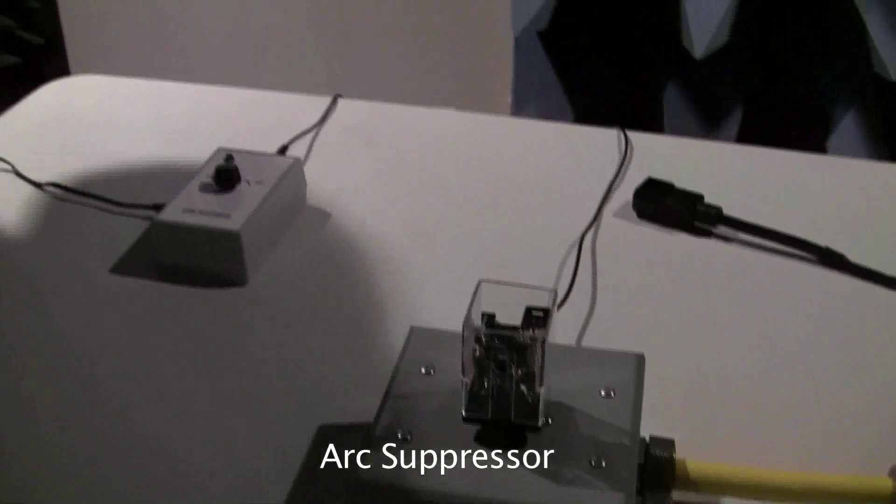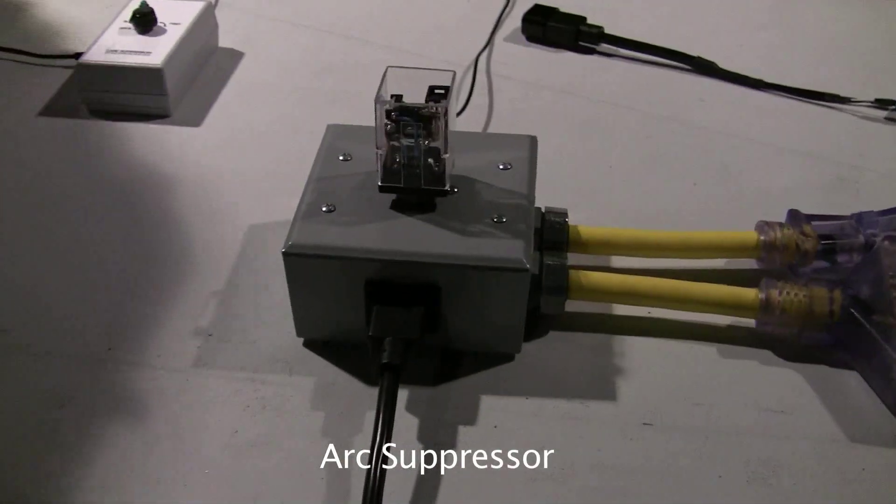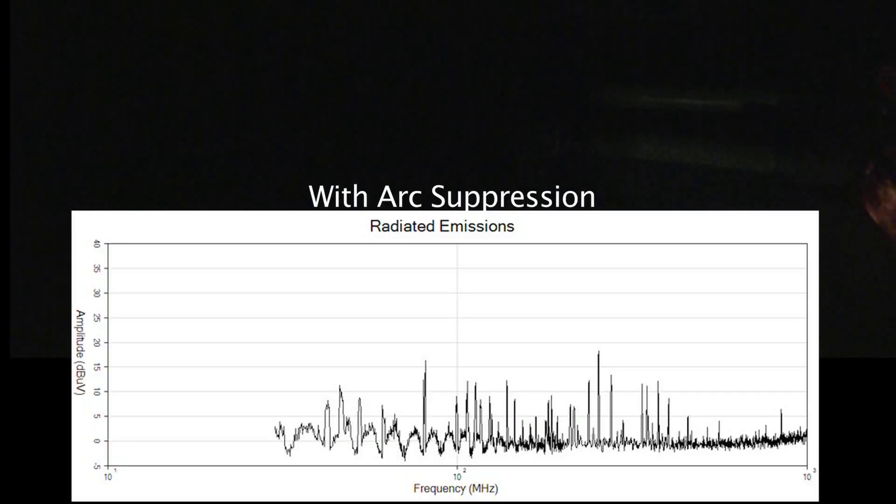For our third and final test performed at Minnesota Wire's EMC lab, we looked at broadband noise emissions while using Arc Suppression Technology's No Spark MMX AC. As you can see at the top of your screen, arcing was not detectable to our camera.